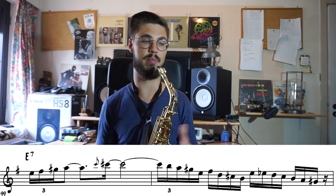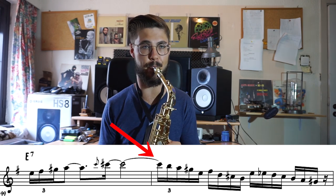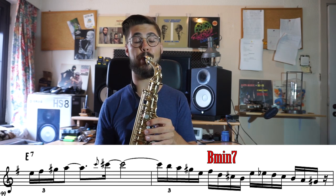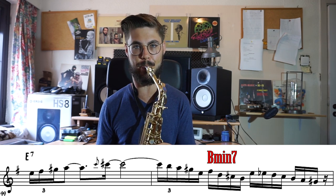Here he starts with a very good example within E7, and then on the second beat you see — for me at least — a very clear B minor chord. If you look at it in a B minor way, he plays the 5th (the F sharp), then the 3rd (the D), the C sharp is the 9, and the B is then the root. So it sounds really B minor, and that would be logical because that can be seen as the 2 in front of this 5, which is E7.